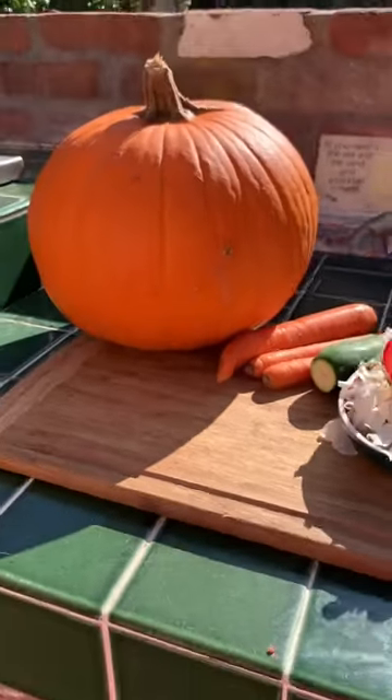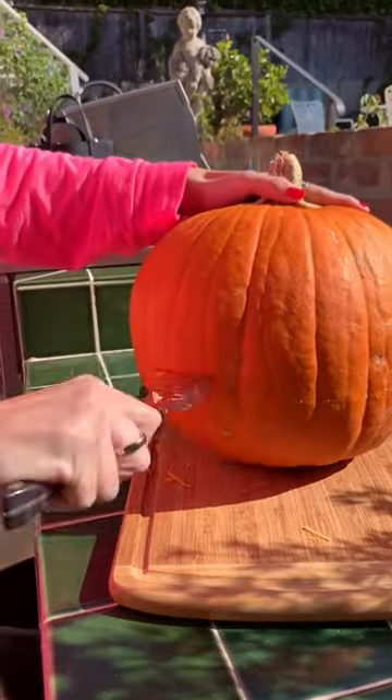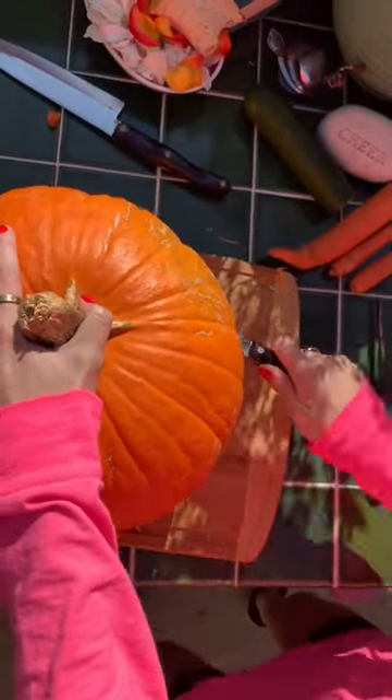Hi, let's make Tiptoe a Thanksgiving treat. We're gonna make him a pumpkin pie. Tiptoe has only had pumpkin a few times but he absolutely adores it.